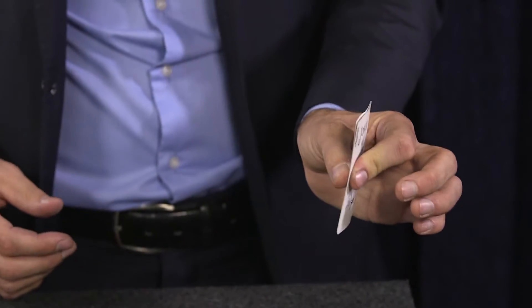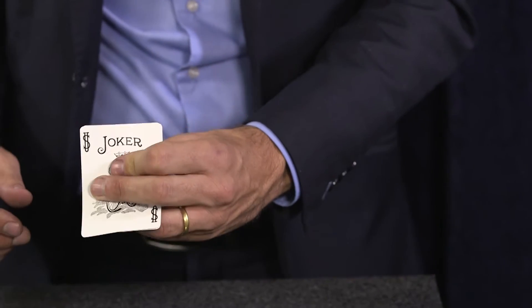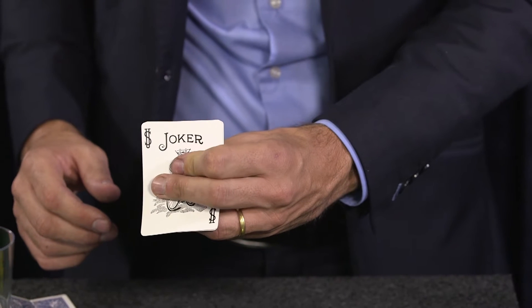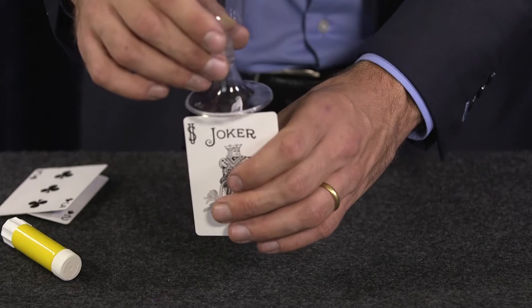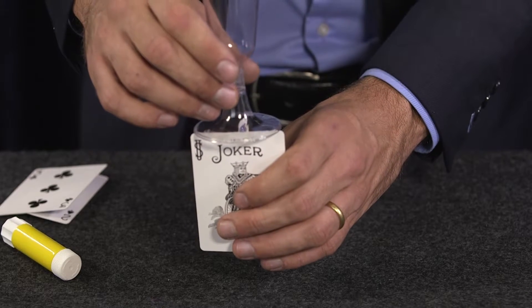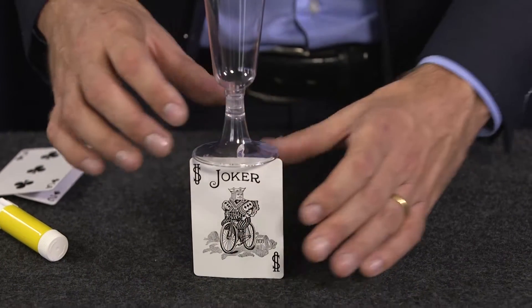Hold the card well with your thumb so that we can't see the double card. Put them lightly towards the front. Simultaneously, place the glass on top of the card. And the card will hold on its own.